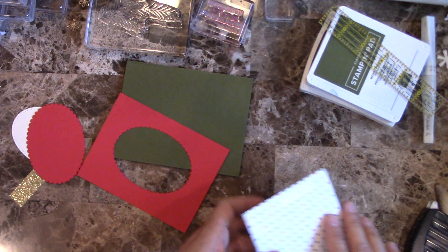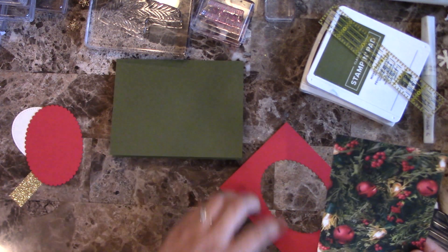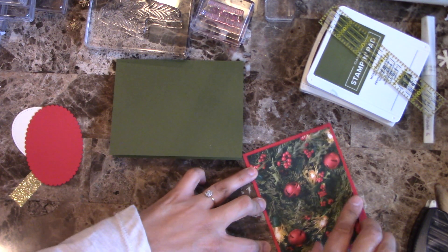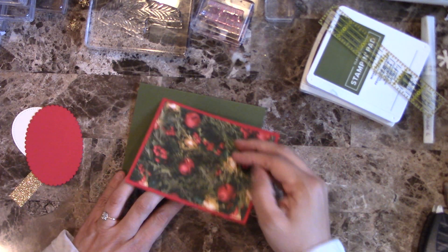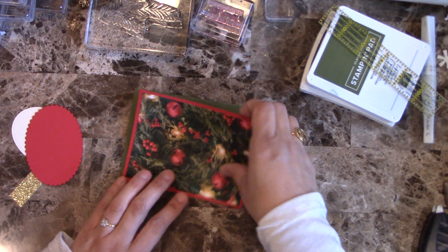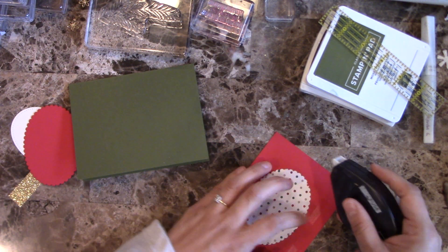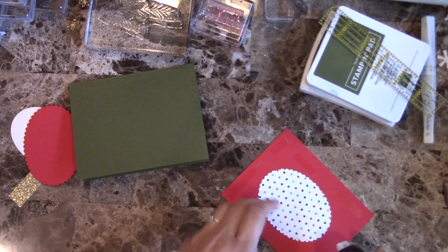I'm going to go ahead and glue down this piece to the Designer Series Paper since I won't be doing anything else to it. Let's just go ahead and center it — there you go. This will go right here in the center on the front of this card, and I'm going to go ahead and glue down this section as well.